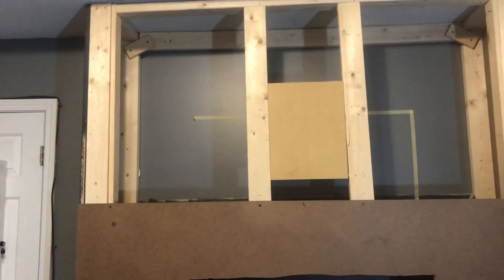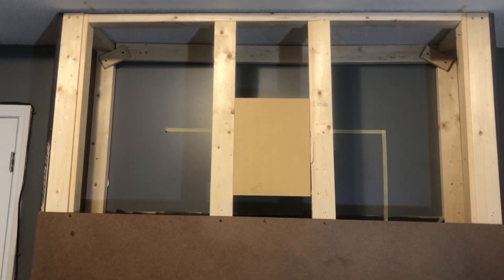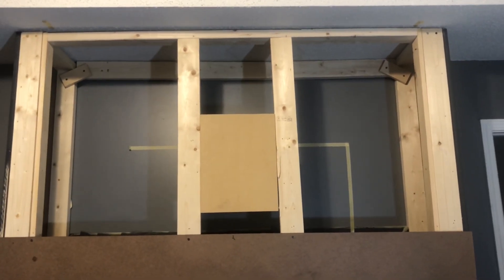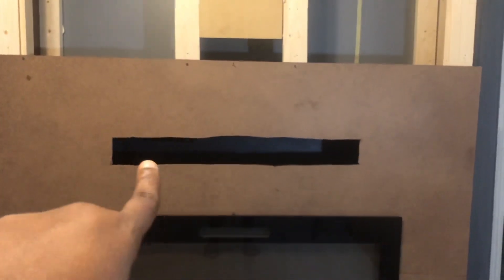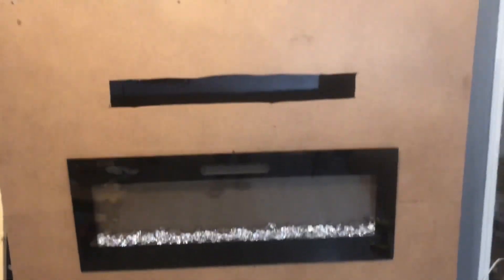I'm going to have to have my son come back over and mount the TV. This is part five and I'm not sure if this is going to be the finale because he won't be able to come back for a couple of days, so this may just be part five and I'll bring you guys the finale in another video. I still have to finish cutting out that area for the soundbar and the cable, and then I have to paint this. I'm going to try and have it painted and assembled before he comes back.